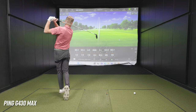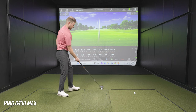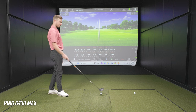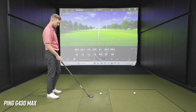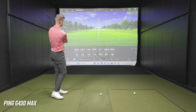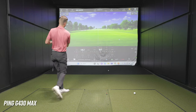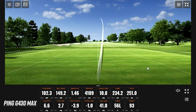Slightly more speed there. How about the feel of that club? It feels super forgiving — like you can hit it anywhere on the face and it's still going to go pretty straight. That's kind of what I've always thought about Ping: super forgiving and goes straight. If you're talking about forgiveness in golf clubs, Ping is the first brand that comes to mind. Let's get one more here with the G430 Max.